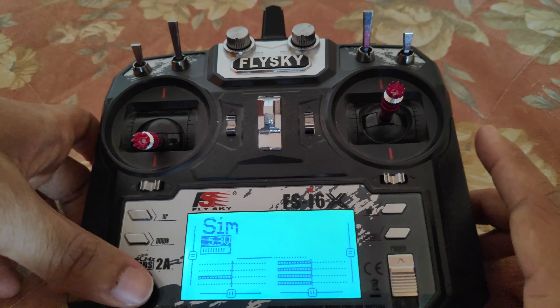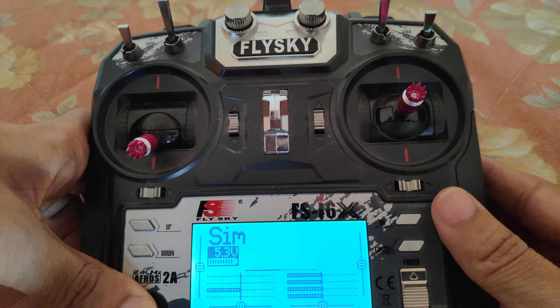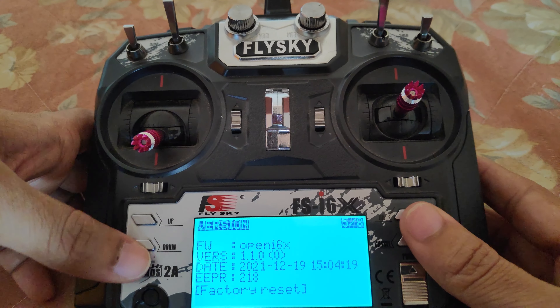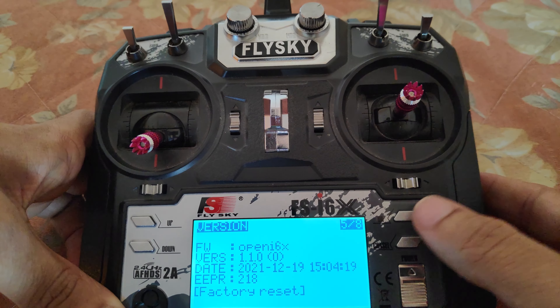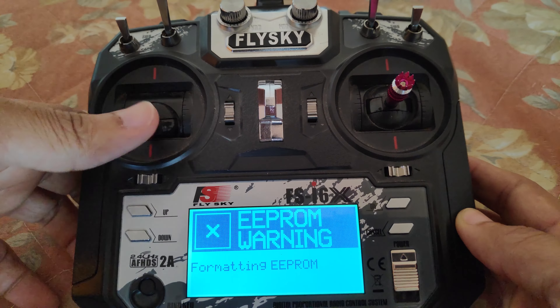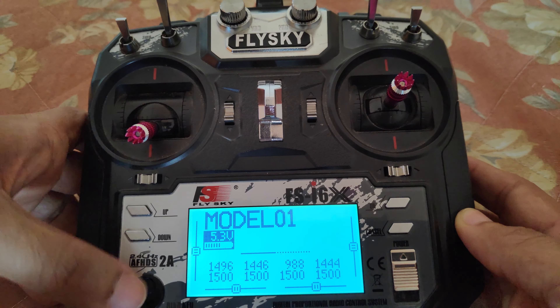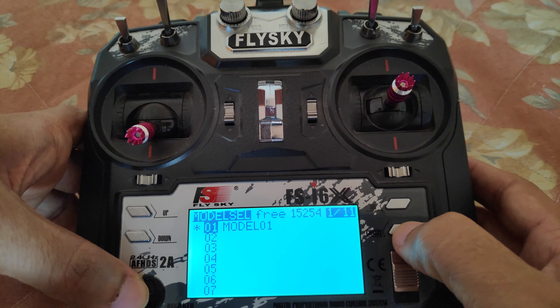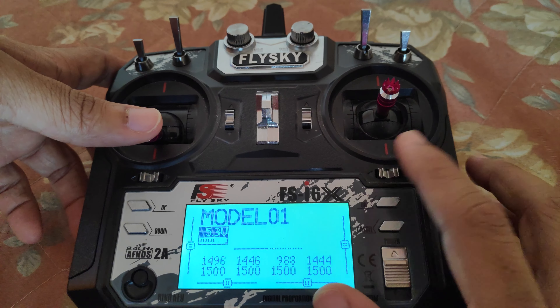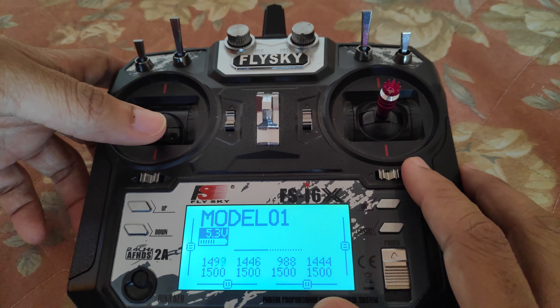Everything seems to work. Whenever you flash OpenTX for the first time, I would recommend you factory reset the radio transmitter. That is how you flash OpenTX firmware on the FlySky i6x using the DFU mode if you have the factory firmware.